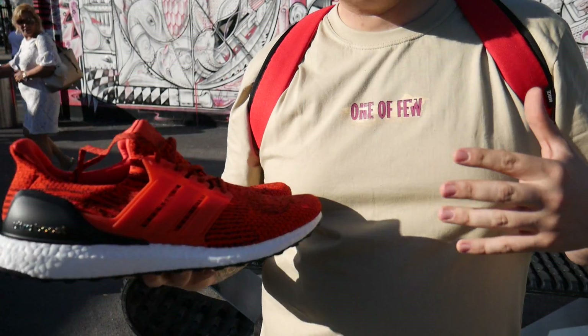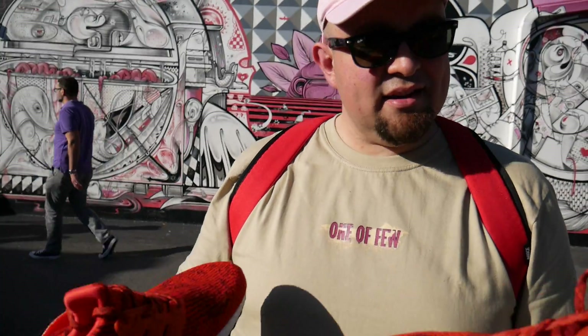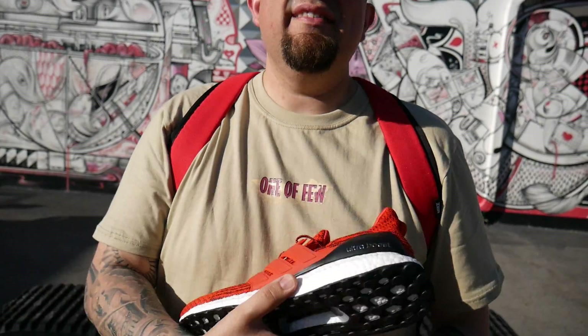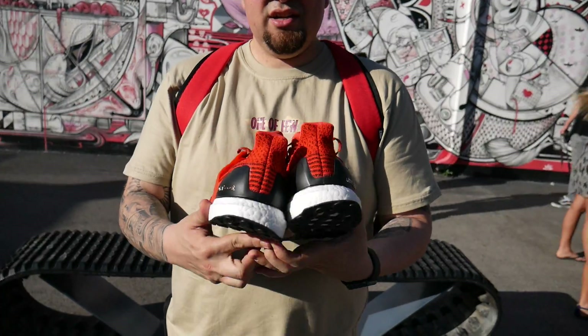I'm kind of late to the Ultra Boost wave. I've been a Jordan Head since I was a kid, so when these came up I was open-minded and said alright. But when I did want to pull the trigger, they were just elusive and hard to come by. But I was up early, went on adidas.com, and I scored these.